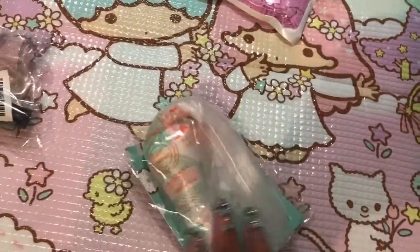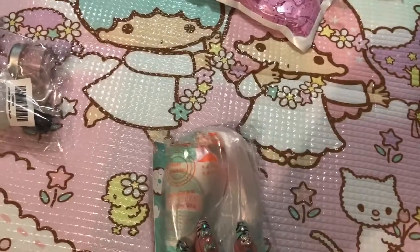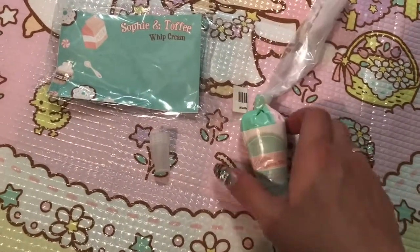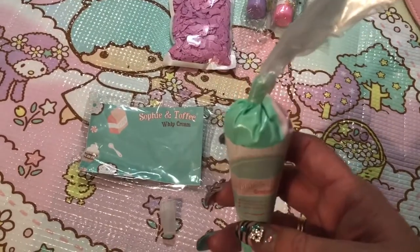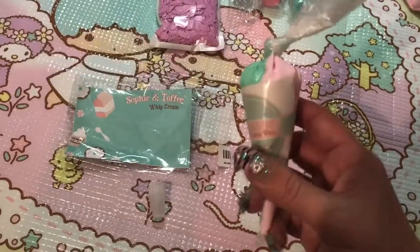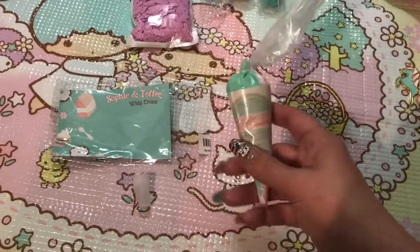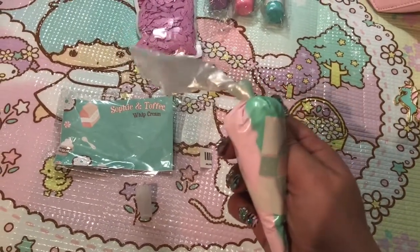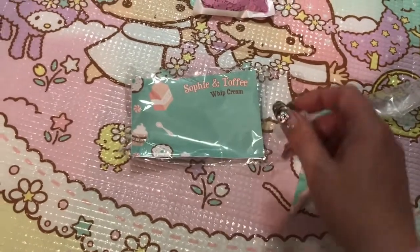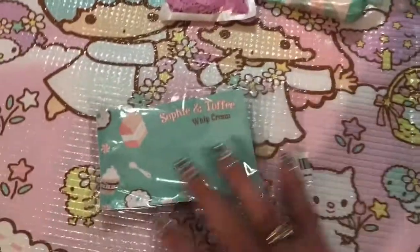Moving on, I got another deco whip — one I haven't gotten from them before. This is the pink and mint. Here is what the deco whip looks like out of the package. I am really happy already — I haven't had deco whip this exact shade of mint before and I'm absolutely loving it. I'm also excited because about a week after I bought this I accidentally ordered it again in a second order. This color looks absolutely gorgeous. The tip that came with it is not a star — I think these companies should only include star tips, but luckily I already have a million of them.